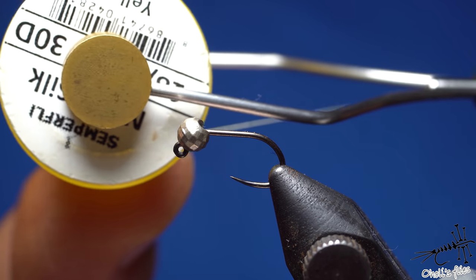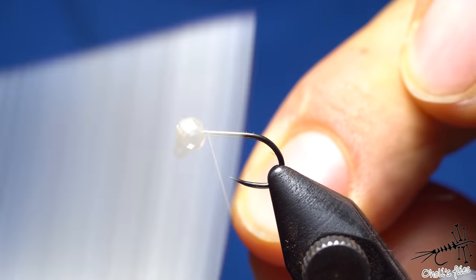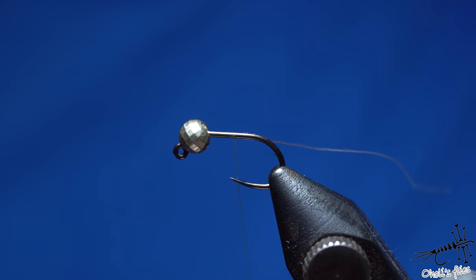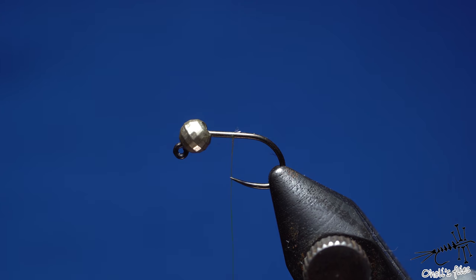I'll start with a very thin thread — in this case it's GSP by Semperflea, but you can use any thread. I'm going to tie a pheasant tail first. My two favorite nymphs are the pheasant tail and the hare's ear, with some variations. I'll tie the versions I like most, the ones that have the most triggers and will be most useful for you. Then I'll attach just a little bit of wire.